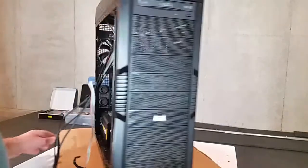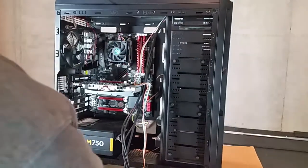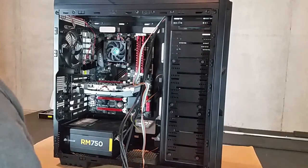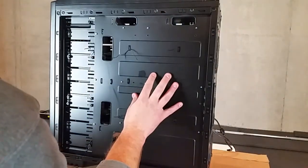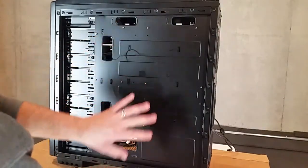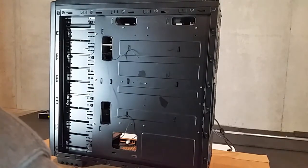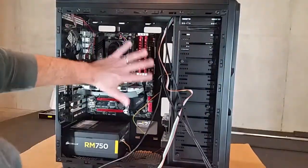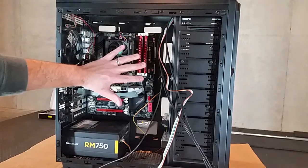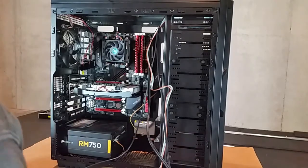I have an Asolo case. One thing I usually do when I get a case is make sure it has room on the side to hide your cables. What that does is help a lot with airflow. You do not want your cables looking like a mess, because that's going to block your airflow through the case.